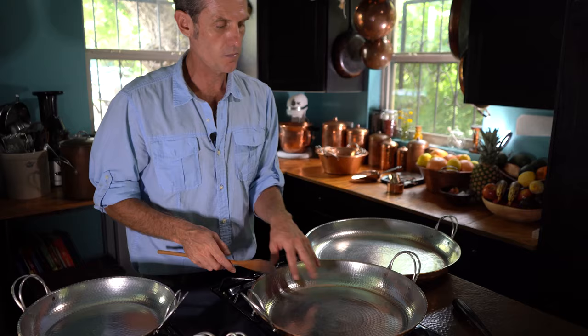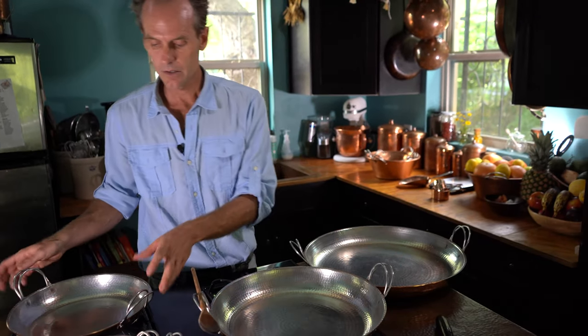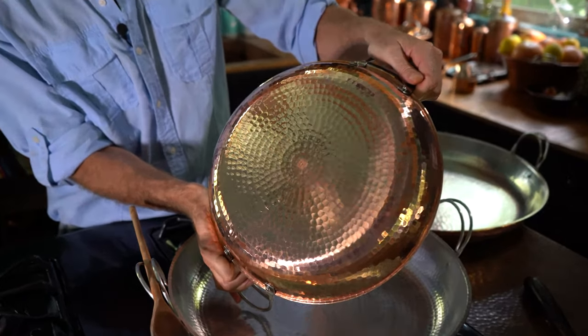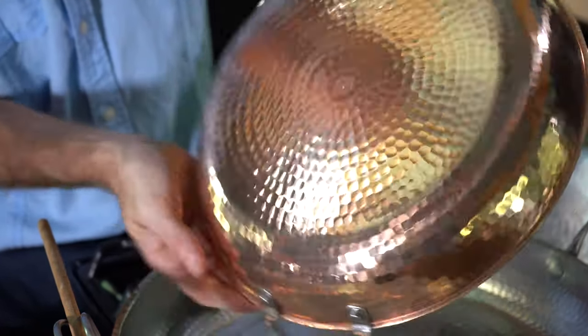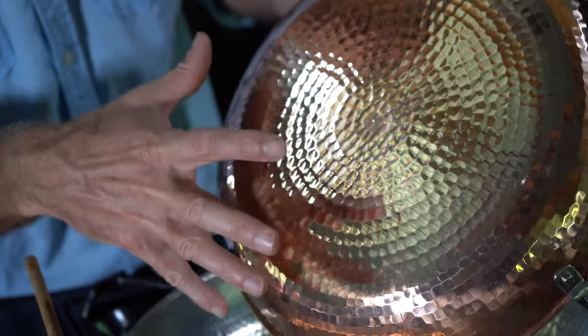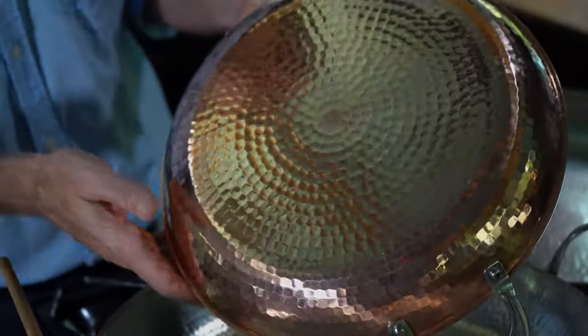So this is our 15-inch paella pan. We've got the same details on all of our paella pans: countersunk rivets that sit flush, our stainless steel patented handle system, and of course our work-hardened, hammer-polished finish that wears just so well. You can see the talent that goes into making this — these concentric circles, just the pulse of hammering in our shop. Best artisans in the world for working on copper.